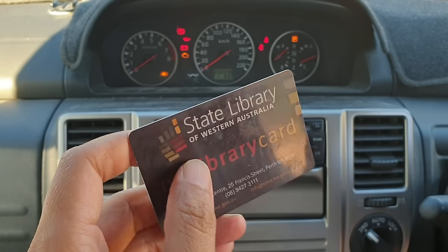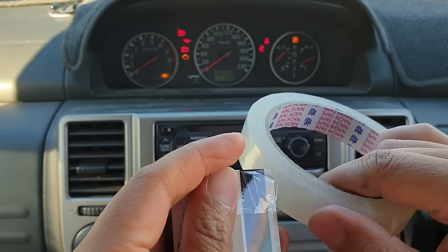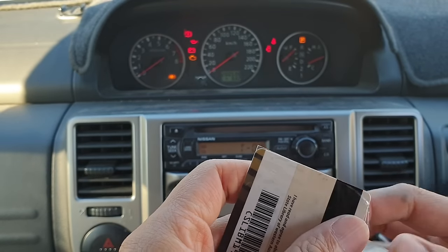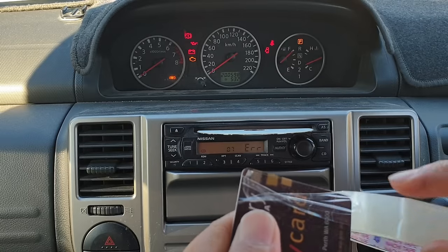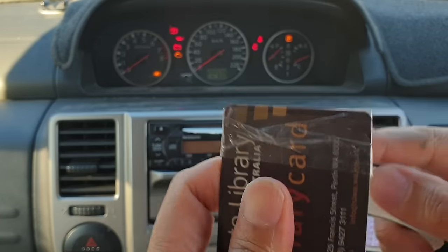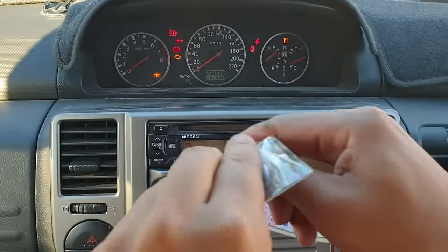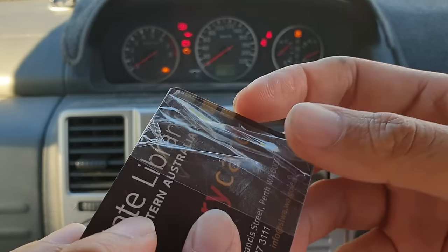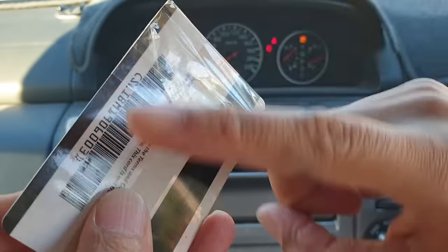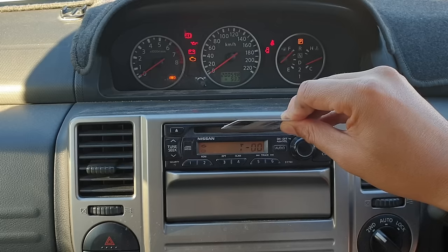For the second method, I'm going to use a plastic card — you can use old credit cards or loyalty cards you no longer use. I put some tape around it, twisting it so that the sticky side faces the front. I cut it to size and make sure it is nice and sticky. Now I'm going to pop it in and wiggle it around so that it sticks to the CD and we can drag it out.